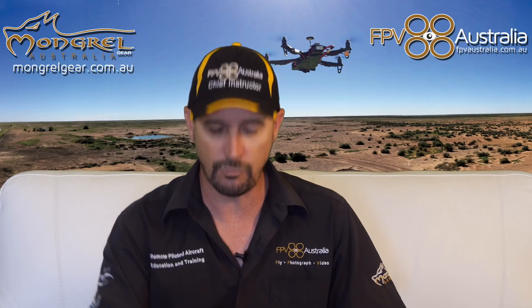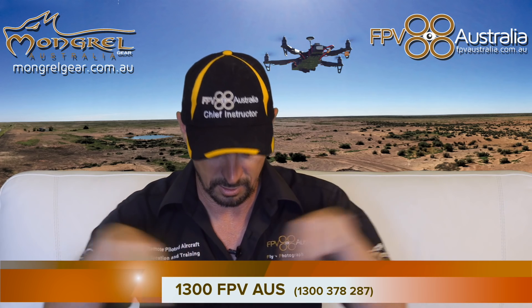If you have further questions about lithium polymer batteries, feel free to email me directly at john@fpvaustralia.com.au or training@fpvaustralia.com.au. You can also call our office on 1300 FPV Aus.